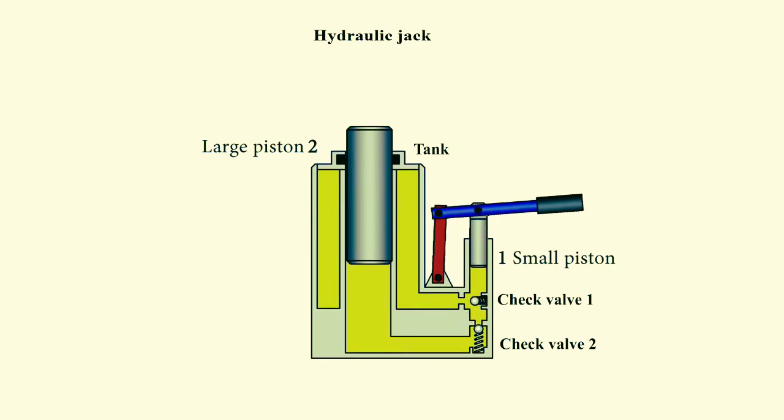Now when we pull the handle upwards, the small piston will move upwards as well. The volume of the space underneath will begin to increase and the pressure will drop. Valve 1 will let fluid out of the tank and into the space under the small piston. Valve 2 is installed in such a way that it does not allow fluid to flow out from its place under piston 2.